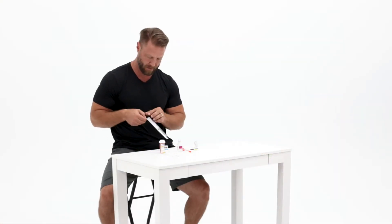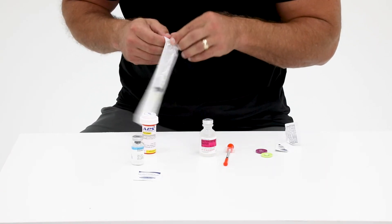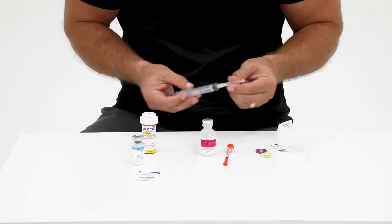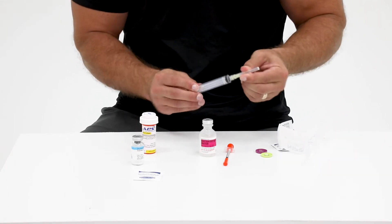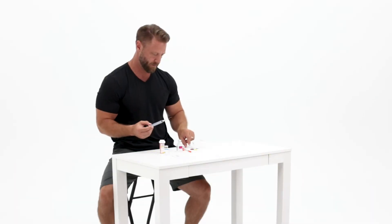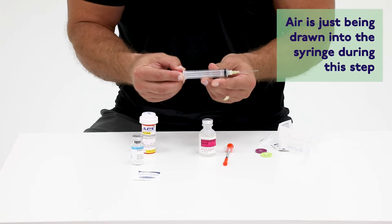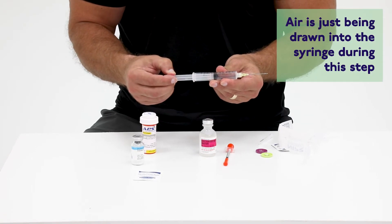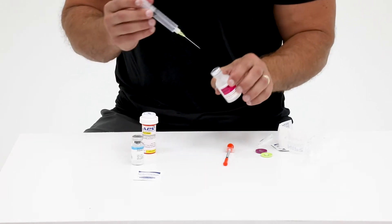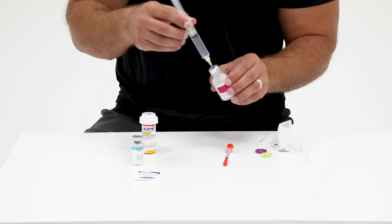Now take the large 10 milliliter syringe with needle out of its wrapping. Make sure the needle is on tight by pressing and twisting the cap of the syringe. Pull back the plunger to the black line which your healthcare provider has prescribed. Hold the barrel of the syringe as you insert the needle through the rubber stopper of the water vial.